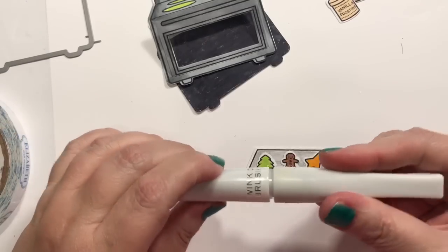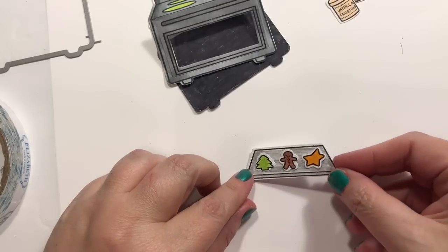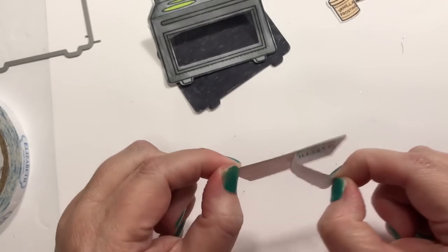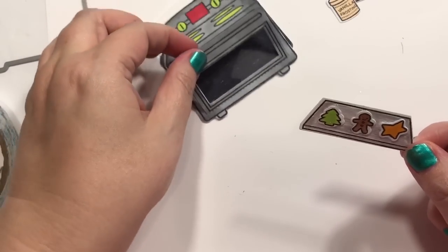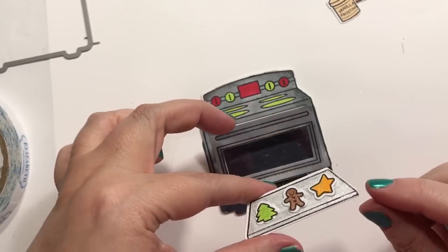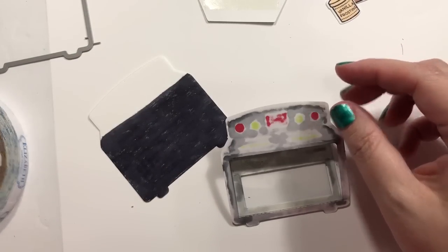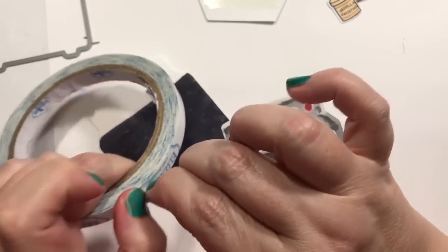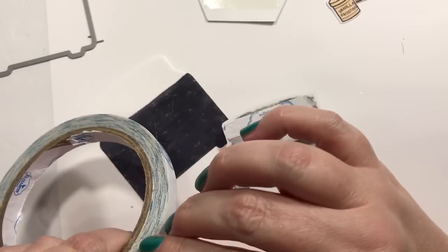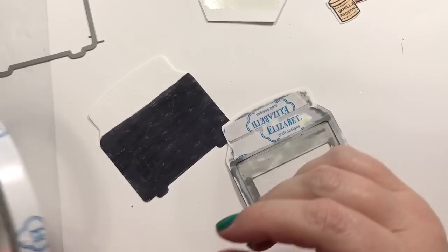I'm just adding a little bit of Wink of Stella — that is the glitter clear one. I also like the glitter silver one, but I probably use the glitter clear one a little bit more. So, what kind of 4th of July plans do you guys have? We are doing a barbecue here — not with the entire family or anything.